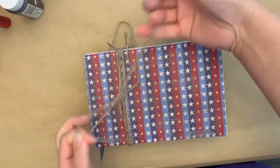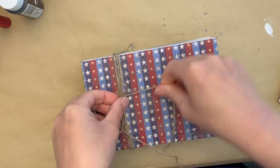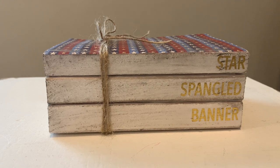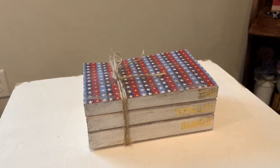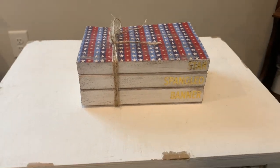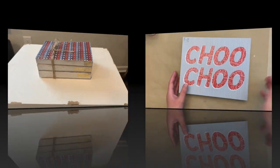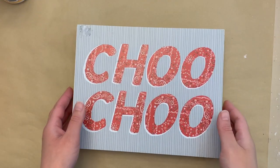I took some twine, wrapped it around a couple of times, tied a knot, and added a bow. That's it for the book stack — I really love how this came out. I was able to dull down the gold so it still looked rustic even though it was metallic. For our next DIY I'm taking a sign from Hobby Lobby.